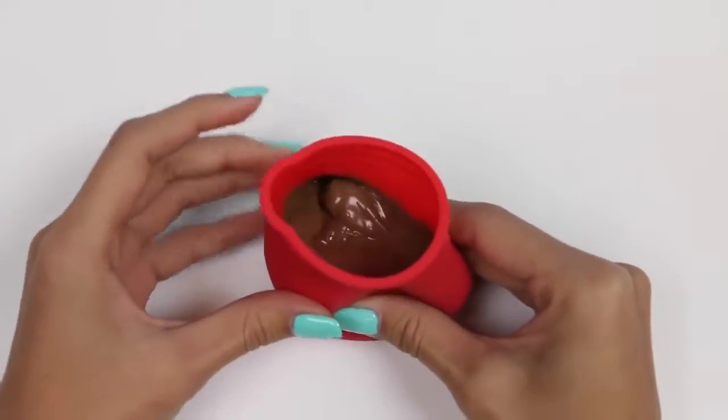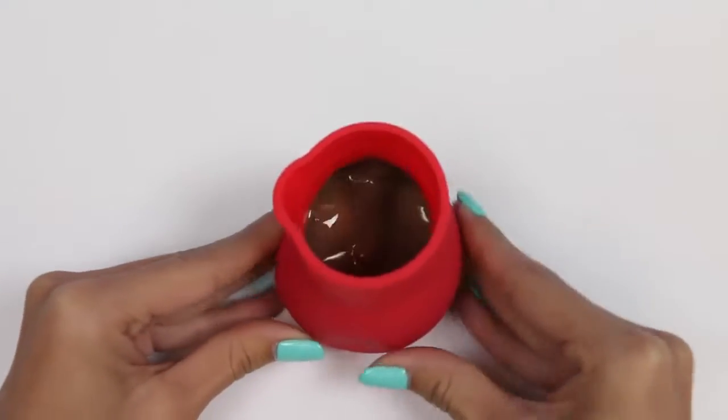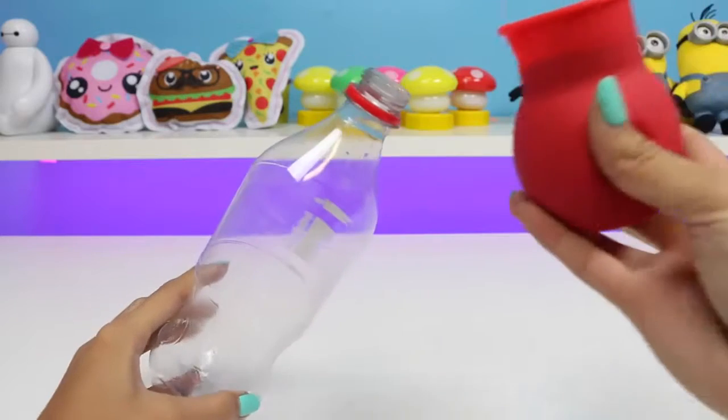Here's how it looks after another 30 seconds — it's almost done. I think another visit to the microwave should do it. Woohoo, now it's ready to pour into our bottle!